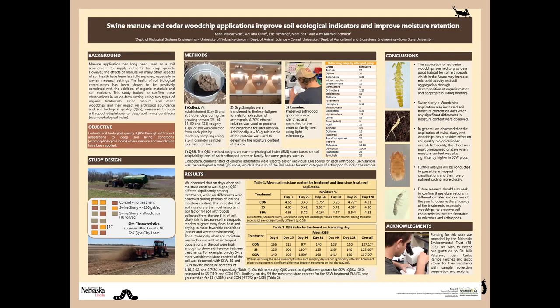To determine the QBS, the soil quality for the whole sample, we would make a sum of the EMI scores for each of the families that we observed.